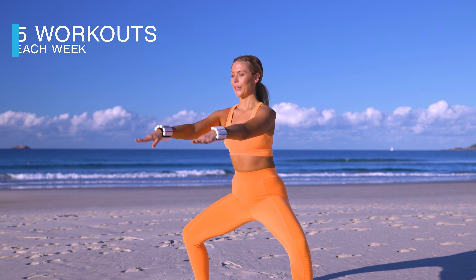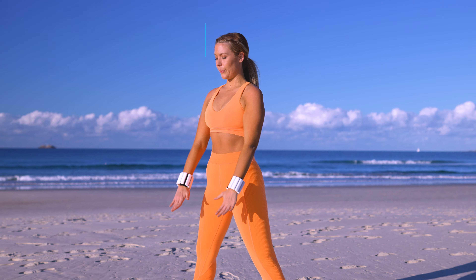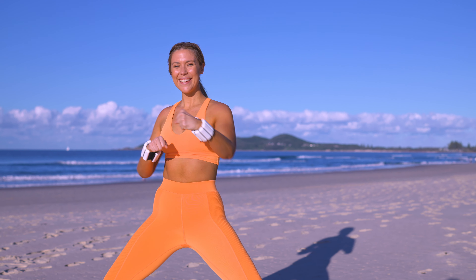Hi guys, welcome to your BB Fit Summer Challenge. I'm so excited about this challenge. It is four weeks long and each week you're going to be getting five brand new super effective quickie classes. Each week you'll have an ab workout, an arms, a butt, a legs, and a full body class.